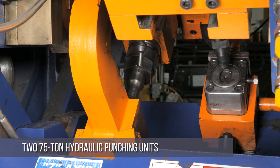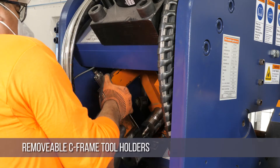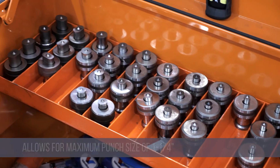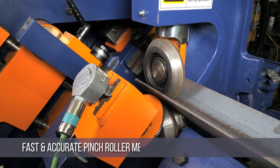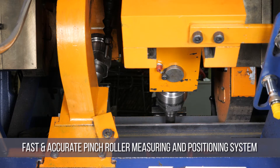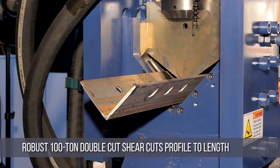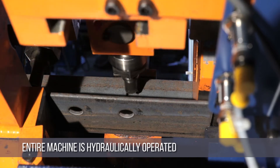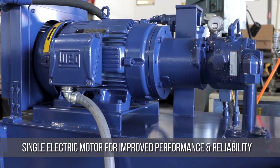The Clipper 2 features two 75-ton hydraulic punching units with removable C-frame tool holders. Each holder allows for a maximum punch size of one and a quarter inch. The Clipper includes an infeed table as standard. A fast and accurate pinch roller measuring and positioning system is responsible for moving the material through the machine. A robust 100-ton double cut shear cuts the profile to length after the holes are punched. The entire machine is hydraulically operated, making use of a single electric motor for improved performance and reliability.